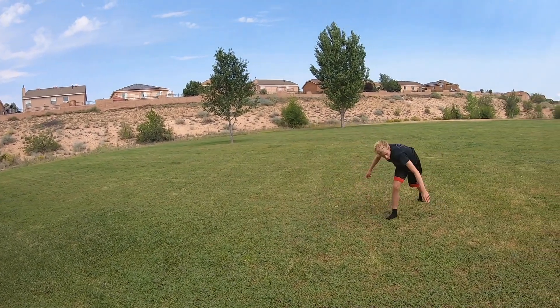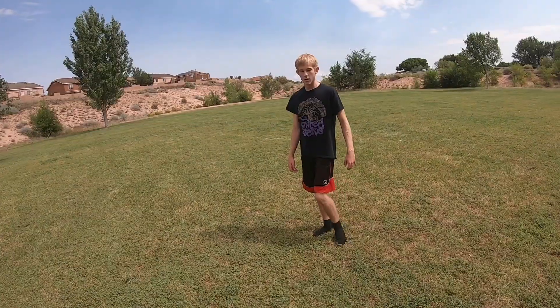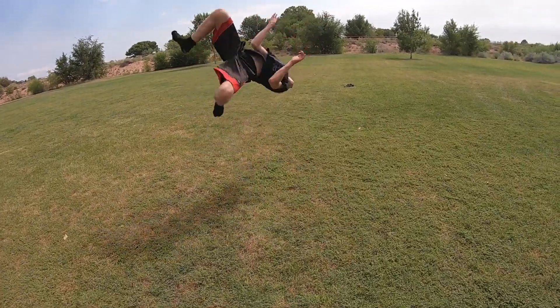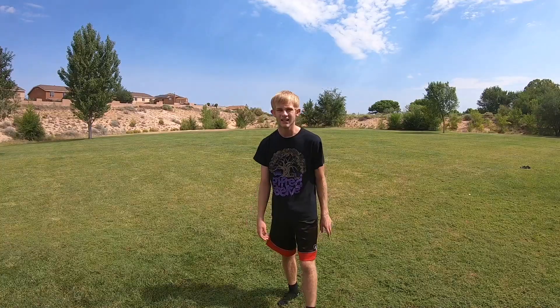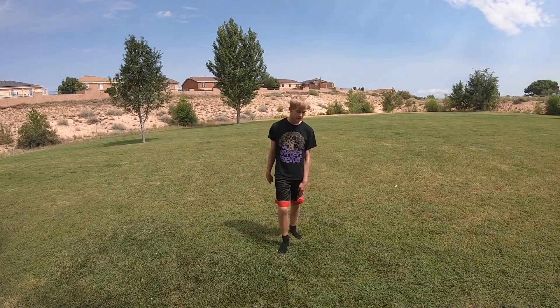The two together should look something like this. Conor, another trick I want you to try is a v-kick to scoot to full — or cork, either way you want to try it, it doesn't matter. Just do it; that'd be cool. It should look something like this.